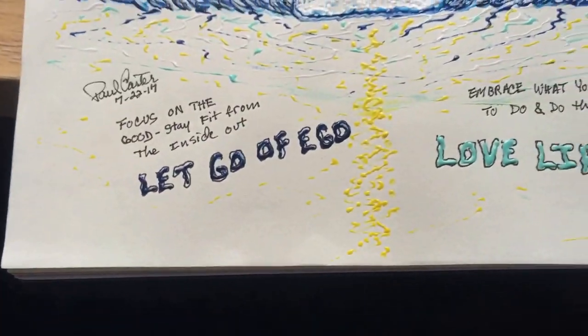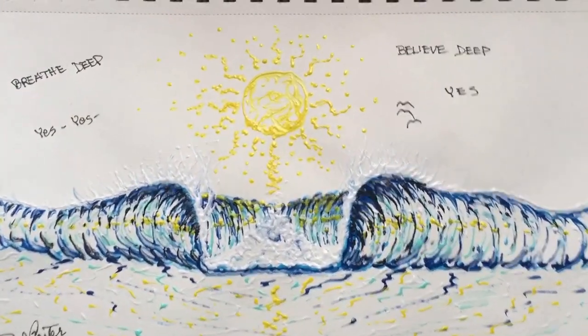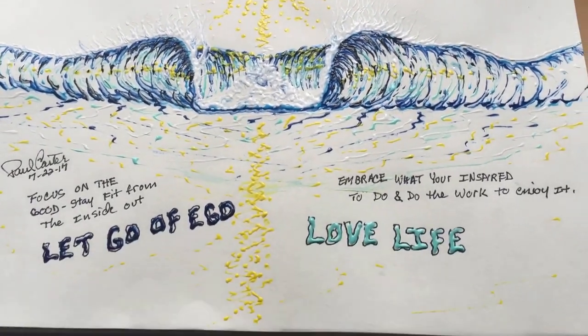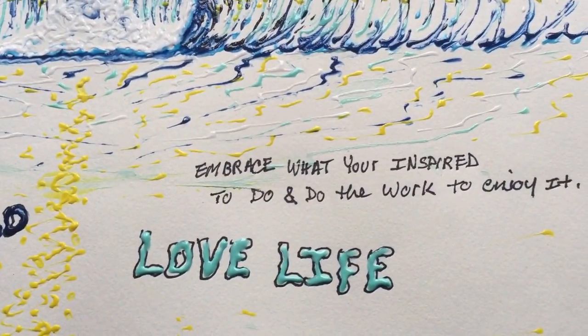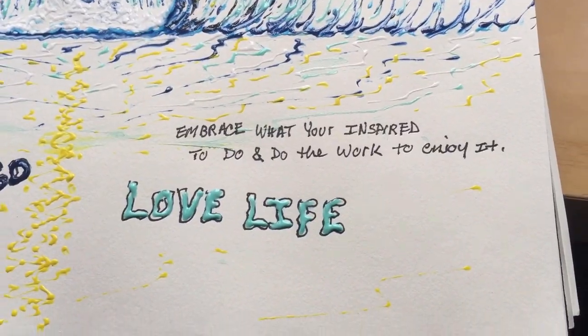This is a spontaneous video I'm putting together. This is on paper, using the same ink that I'm using on the t-shirts. Breathe deep. Let go of ego. Love life. Embrace what you're inspired to do. And do the work.